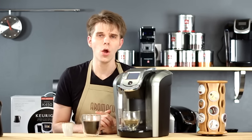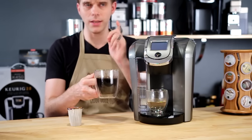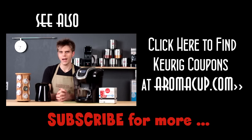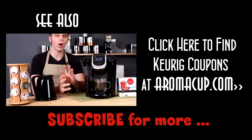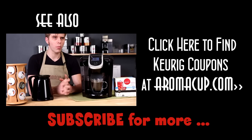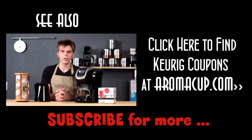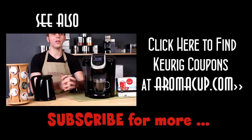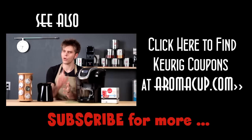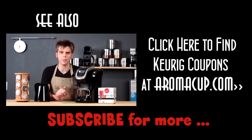As always, I'm Brian with Aromacup.com — thank you for joining me, and until next time, enjoy your cup and take care. For coffee lovers, we're going to be giving you all the information you need about the new Keurig version 2.0 single serve brewers, including reviews, overviews, recipes, and everything you need to know to add one of these machines to your at-home coffee shop. Make sure to click the subscribe button and subscribe to us here at Aromacup.com today.